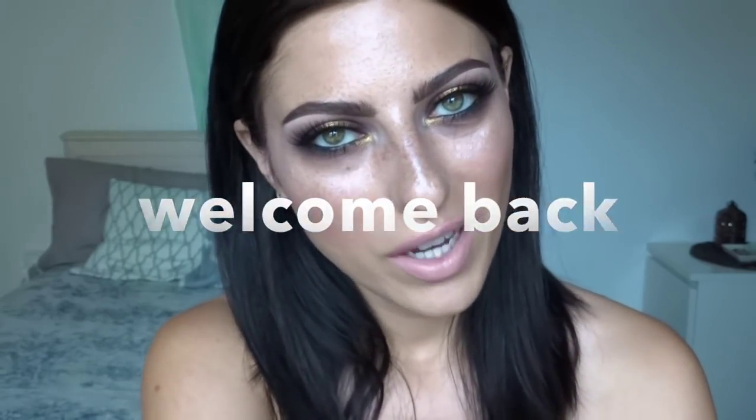Well hello everybody, thank you for coming back to my channel. I know it's been a really long time since I recorded a video and I'm going to apologize for that. I just fell off the YouTube ship. I mean I didn't even do really any makeup - I was just chilling. It's summertime, I live in Spain, it's beautiful, I don't want to do makeup. Nobody else is wearing makeup around here.